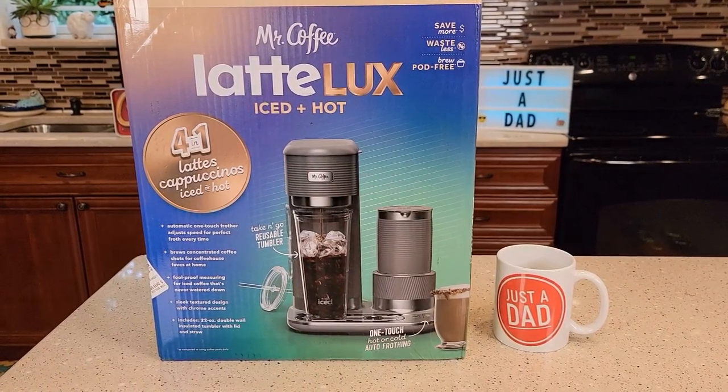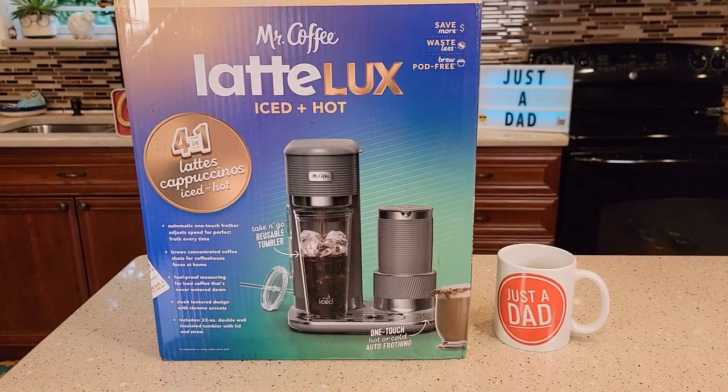I'm pretty excited about this. This is just going to be an unboxing. I'm going to use it for a while and try to make some different drinks, then I'll be doing a detailed review really soon. I'll also be doing comparisons — maybe with the Keurig machine, because this is going to compete with the Keurig K-Cafe. Keurig's got a new K-Cafe coming out too, called the K-Cafe Smart. It's not released yet. I saw a picture on Best Buy, a viewer told me about it, so I'm watching it — I think it's going to release really soon.